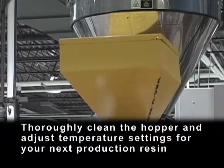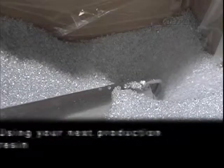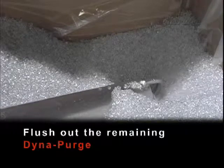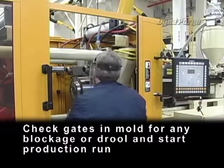Thoroughly clean the hopper and adjust temperature settings for your next production resin. Using your next production resin, flush out the remaining Dynapurge. Check gates and mold for any blockage or drool and start production run.